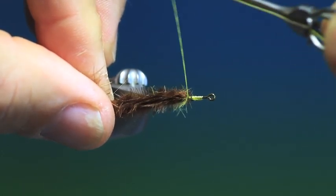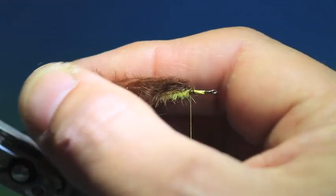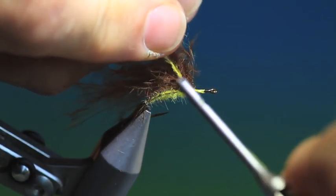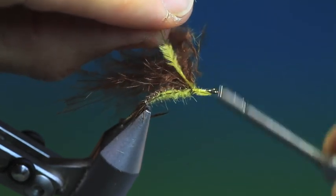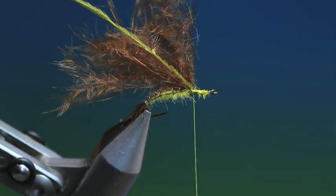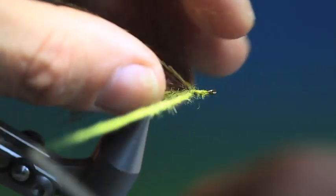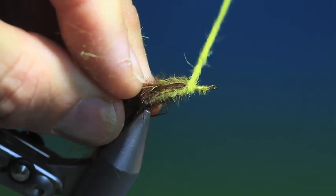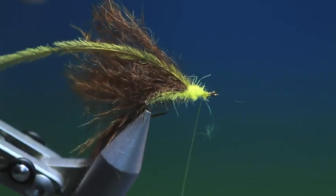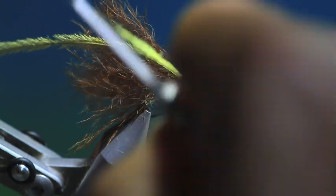This remaining marabou is going to be the wing case. What I want now is an ostrich herl — yellow — and tie this in. Then we need a bit more of our yellow dubbing for the thorax. Get that going up there, a little bit more forward. The thorax wants to taper from fat to thin.